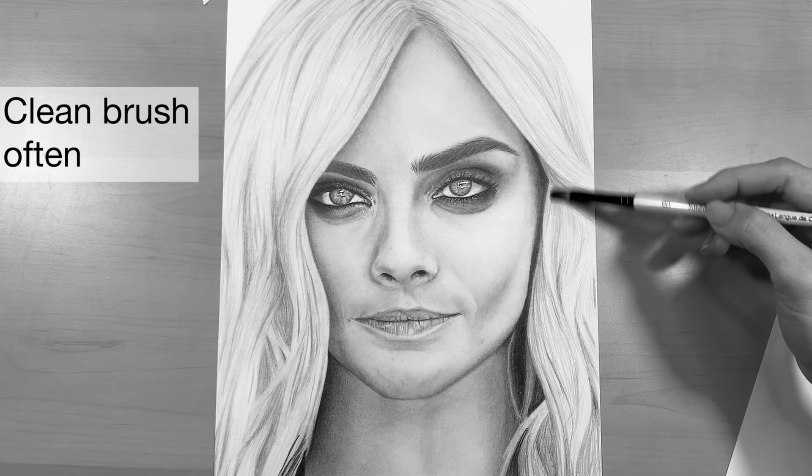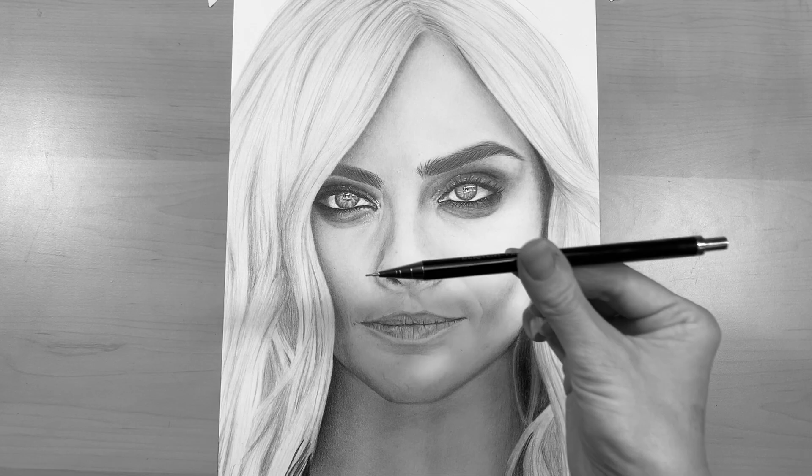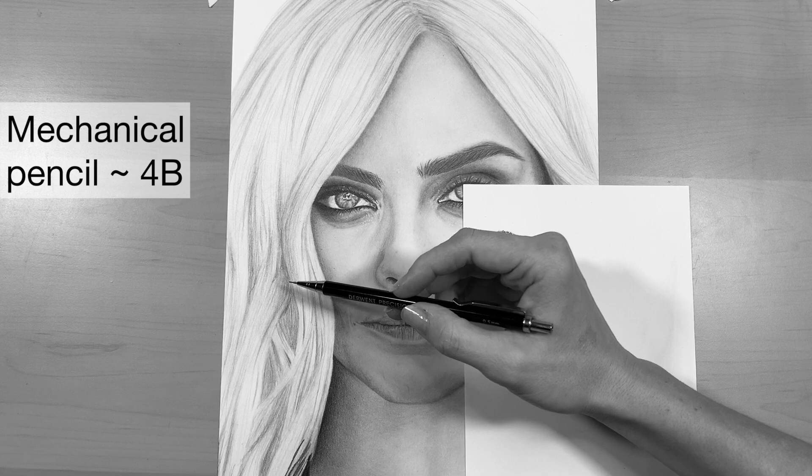You might need to just brush it off on a piece of paper to make sure you're not muddying up those highlights with your brush as you're blending. Next I'm going to go in using my mechanical pencil — it's a 0.5 millimeter with 4B lead in it.